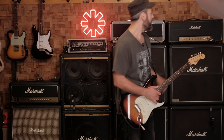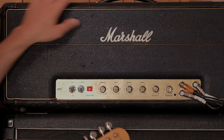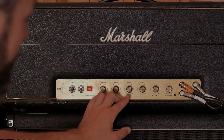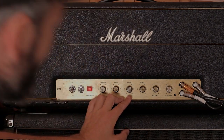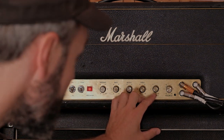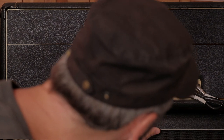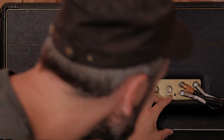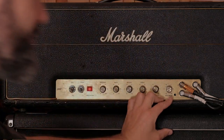Now let's take a look at the amp settings. First off, the Marshall Superlead. The presence is on 6. Bass is on 10. The middle is between 4 and 5. Treble is on 4. Volume 1 is almost on 2, between 1 and 2. Volume 2 is between 3 and 4.